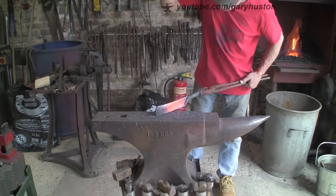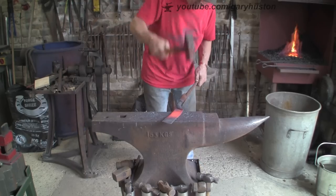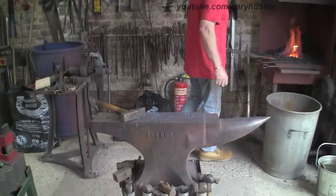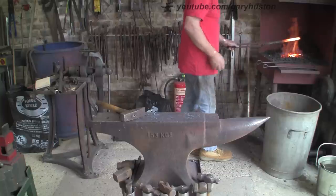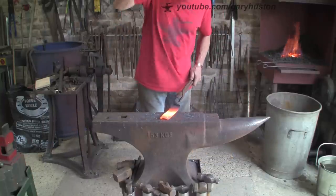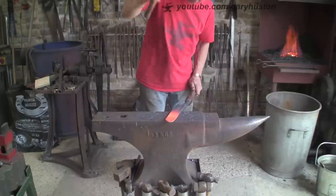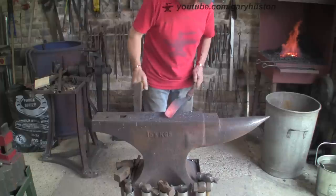I'm just going to try and thin this blade down. Instead of having to cut it, I always like to forge my blades rather than cut and grind. Obviously I've got to do a lot of grinding, but I like to try and do as much forging as I can. Somehow when it's just cut and ground I feel it's somewhat cheating - you haven't really put the shape into it yourself with your sweat, you've just cut it. But that's just me.